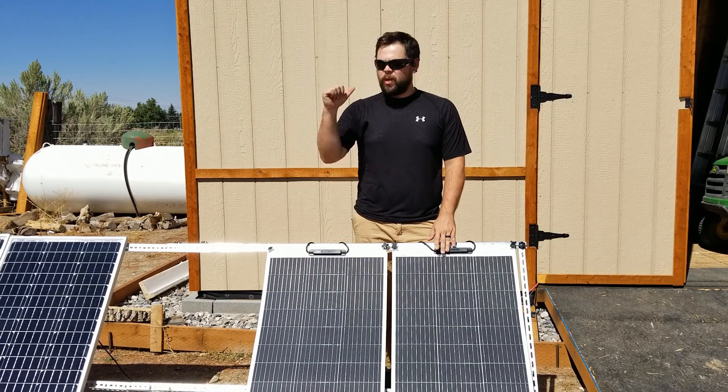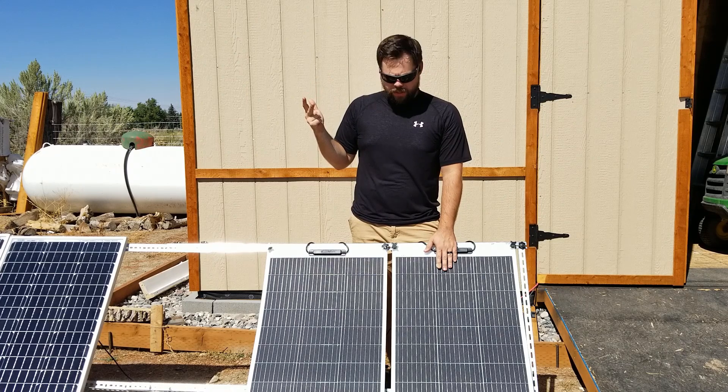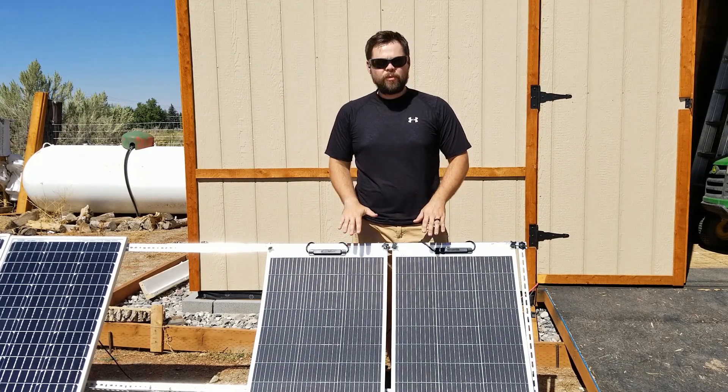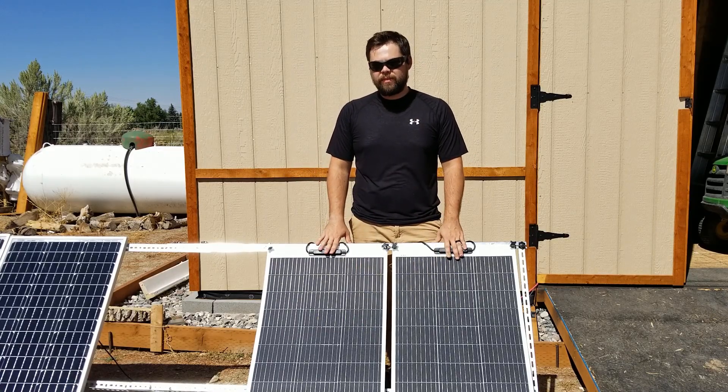Just to recap the flex 100 panels: pros — only five pounds, meant for portability, has the ETFE special finish, high-quality nine bus bars, monocrystalline. Cons — fragile, and not going to last more than five years most likely.